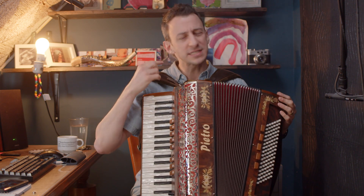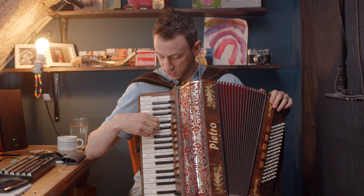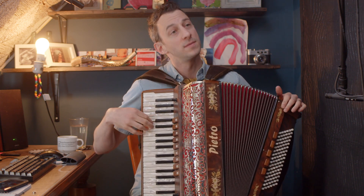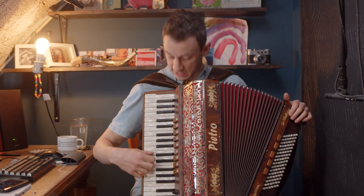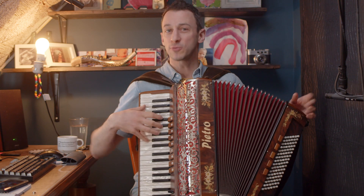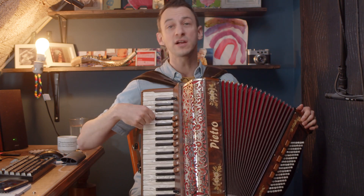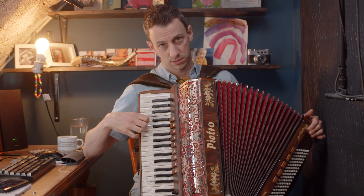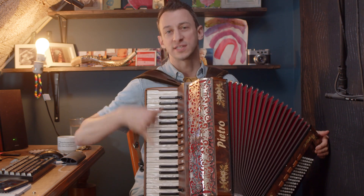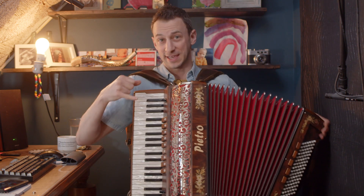There are a few lessons about this already on Accordion Love, namely bringing it up an octave. So instead of just playing, bringing it up. This one is just as cool. Instead of playing the melody with one finger, we're going to play the octave — we're duplicating it.